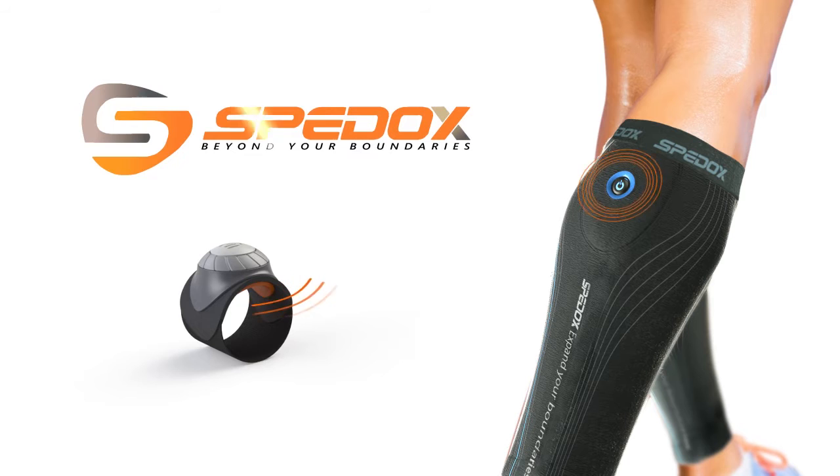Introducing SPEDOX. The SPEDOX band is a revolutionary electronic technology that gently relieves much of the fatigue and muscle pain you get with running and exercise. Here's how it works.